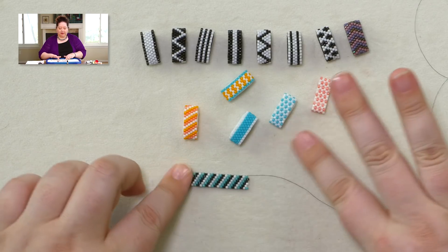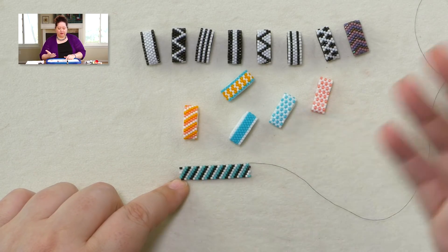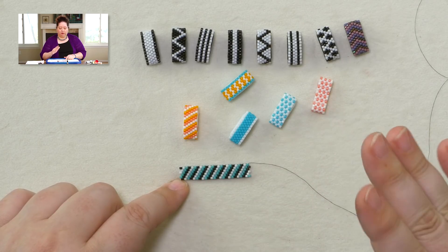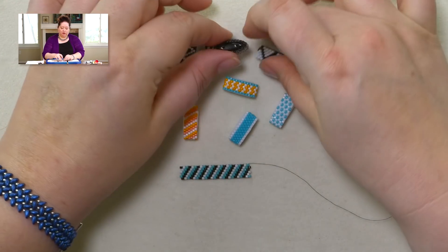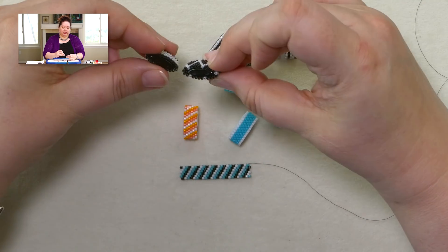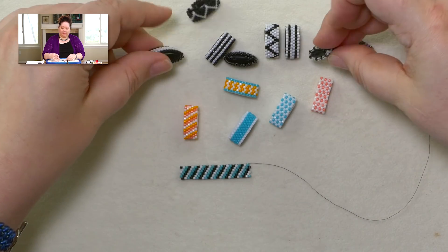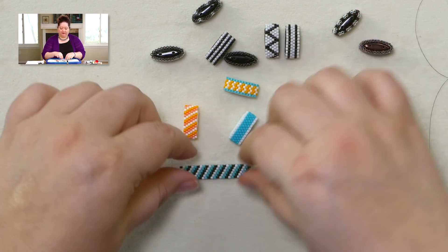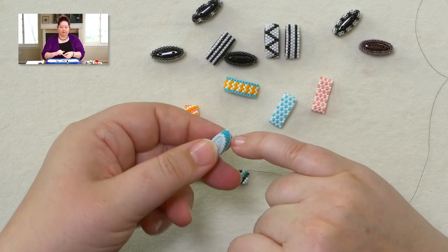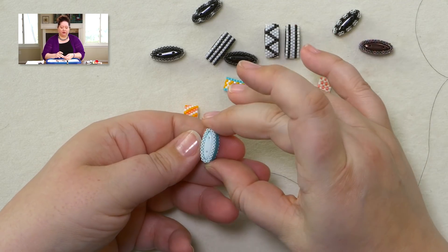I have seen some people do instructions where they use 50 rows instead of 48 rows, but 50 rows for me was way too much — the strip kind of bowed out at the top. 50 rows was too much for me; 48 is perfect.